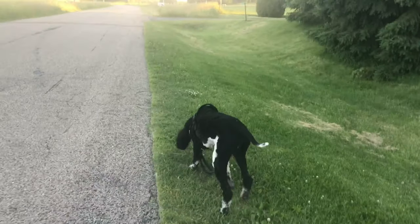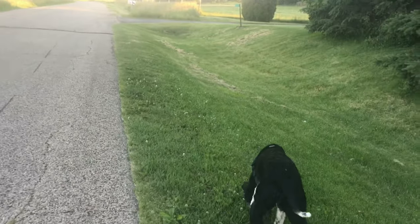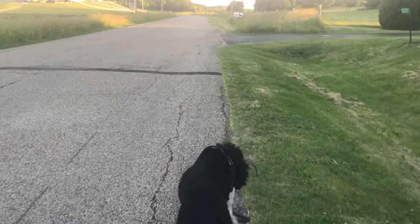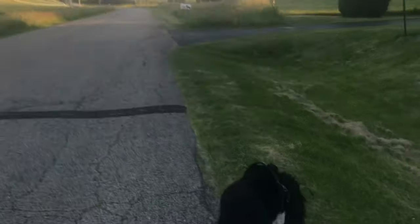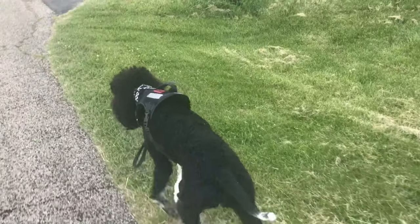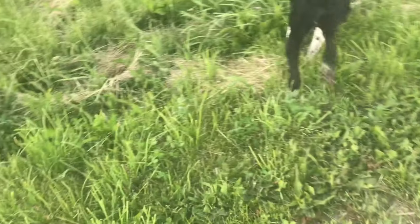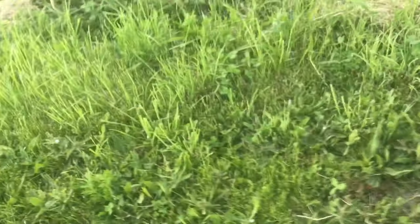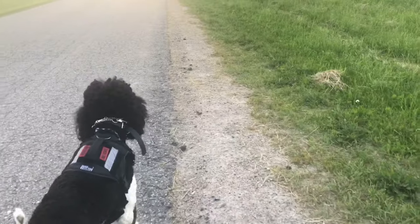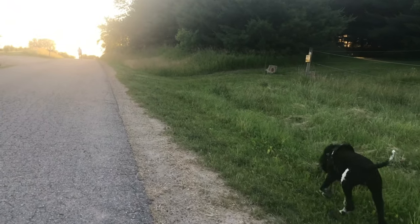The other nice thing about it is the handle on top. I don't have to grab Arlo by that handle basically ever since he's under voice control, but it would be really nice for a dog that you have a harder time controlling. If they're walking into the street or doing something you don't want, that handle is right there — it's really sturdy and a little bit raised so you're not going to fumble with it. It's perfect for emergency situations.